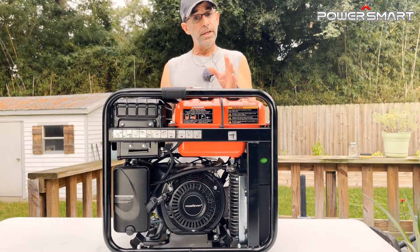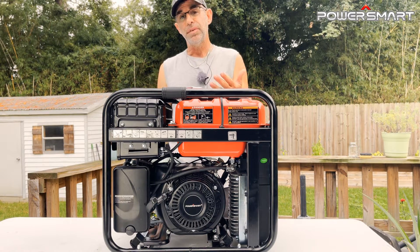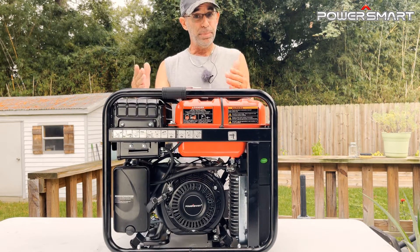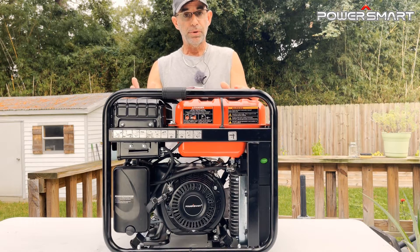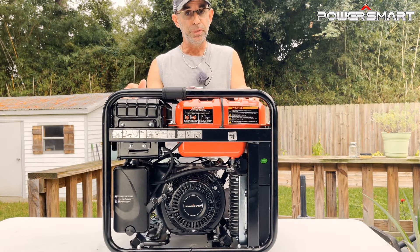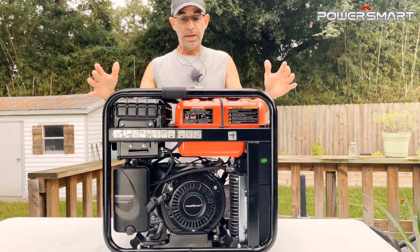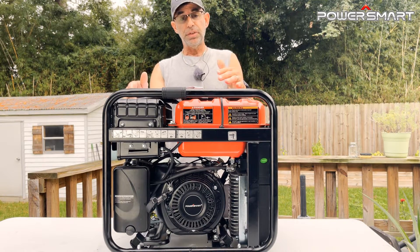Hey guys, Dan here. Emergencies can happen at any time — that's why they're called emergencies. But you can at least be protected and prepared with one of these awesome PowerSmart 4400-watt power inverter generators. When they sent this to me and said 'will you do a review of this product,' I was like, absolutely — everybody should try to get something like this.